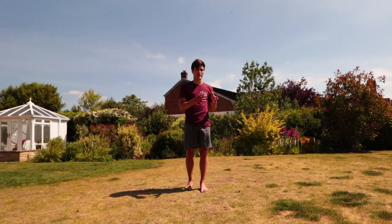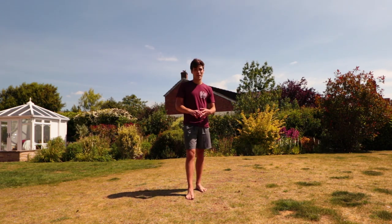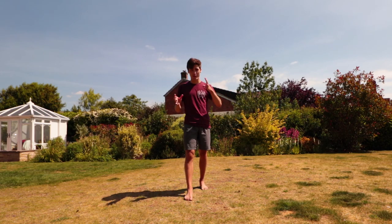A quick disclaimer before I get into how I train it: I do not have the best jackknife in the world, far from it. If you want to know some of the best jackknifers out there, I'll put them at the end.